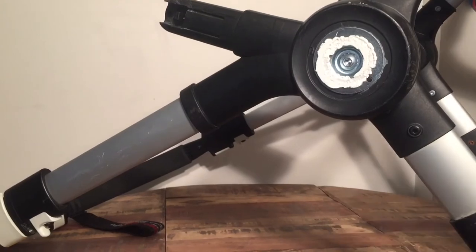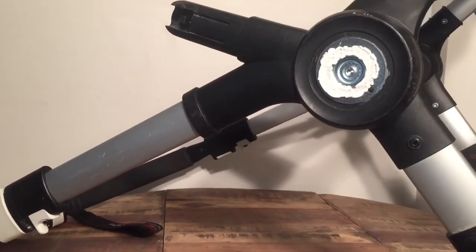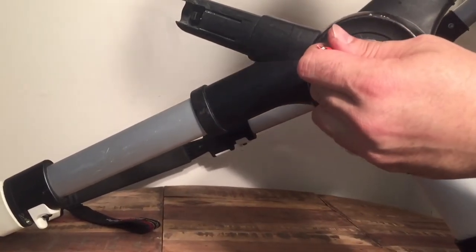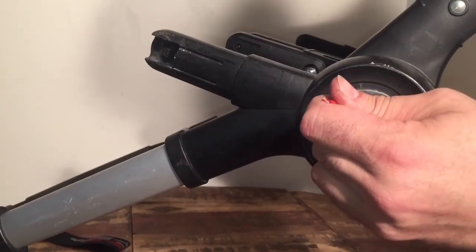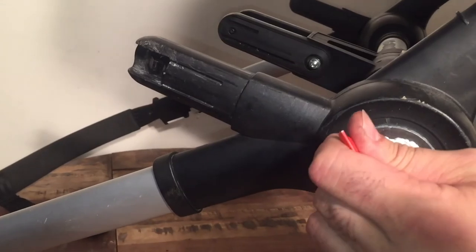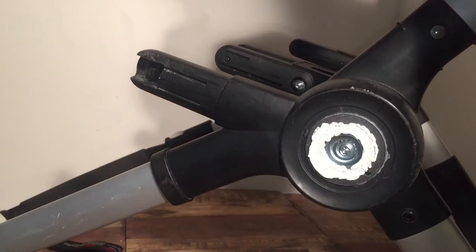We'll wind up doing the exact same process on the other side, and it will overall add quite a bit of stability to the chassis. To replace the cap, you just use a bit of super glue and then press it on tightly.